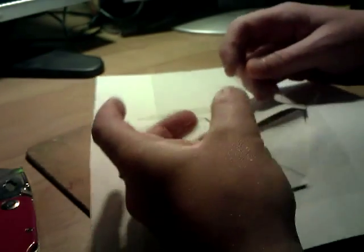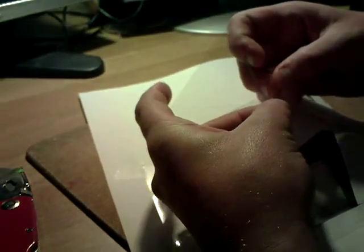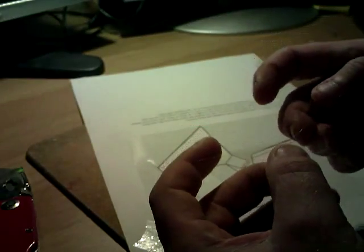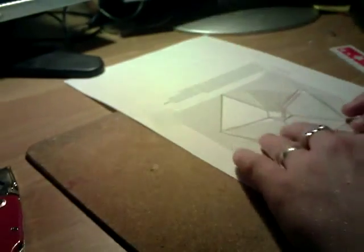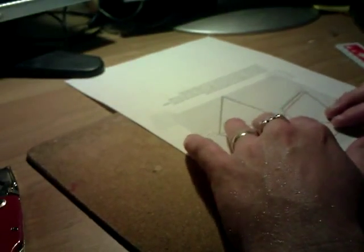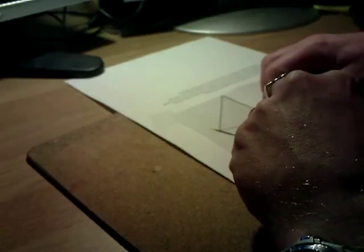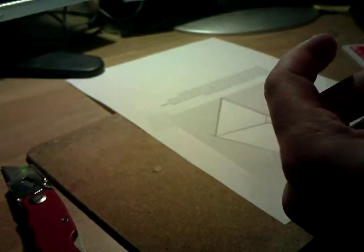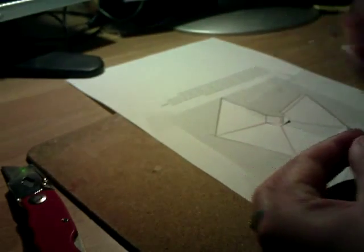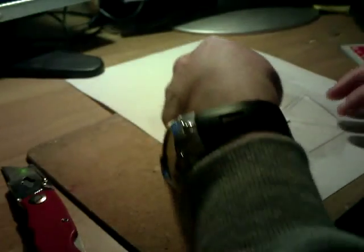Once you've made all your cuts, the piece of plastic should just fall out quite easily. If you make a mistake, just put it back onto the template and cut where you need to. Just slice down where you've still got to make your cut.